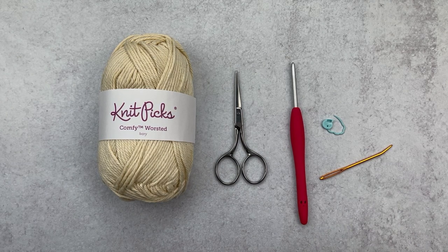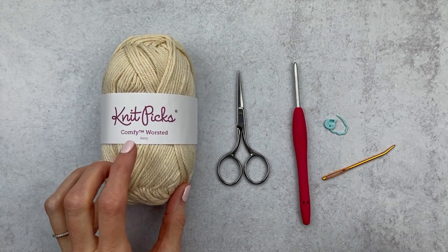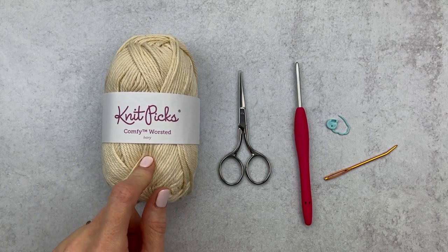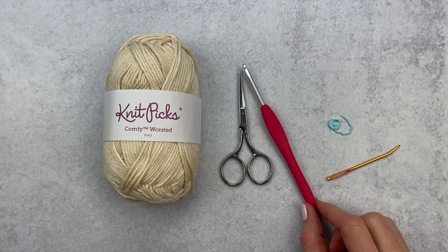We are going to grab some supplies. We're going to grab some yarn — I like to use the yarn that I made my amigurumi in. In my case it's Comfy Worsted Yarn by Knit Picks, but if you made your ami in a DK or even a bulky weight yarn, use that size yarn. We're going to grab some scissors and a hook that you use to make your amigurumi — in my case it's a size E.